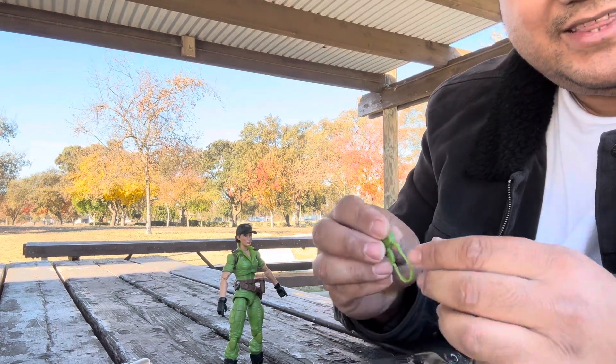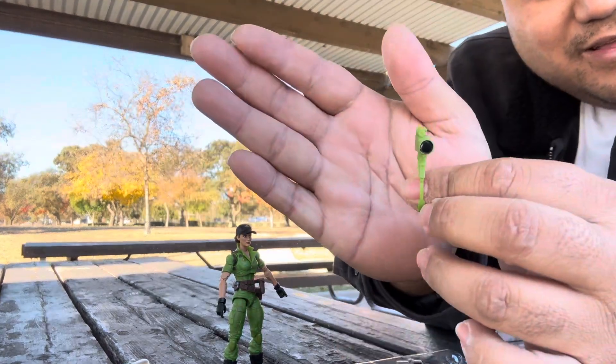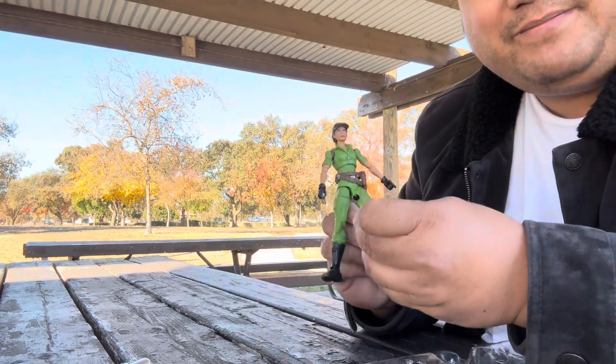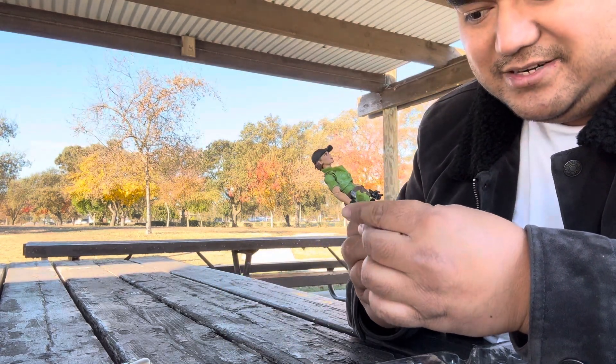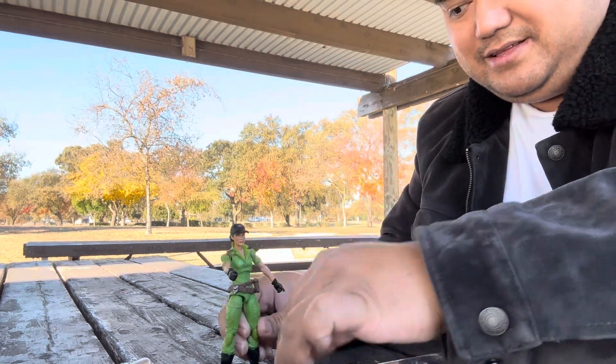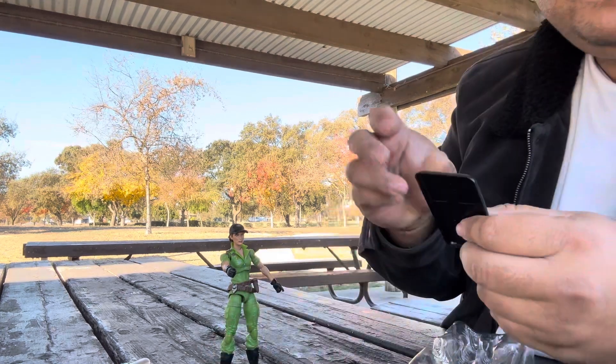I was very interested in the camcorder. It's black in the front but it's all green. It reminds me of April O'Neil from Teenage Mutant Ninja Turtles. That's a cool accessory.